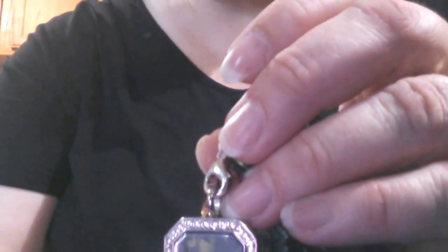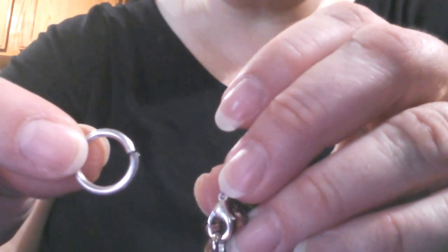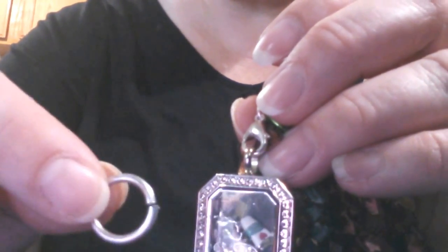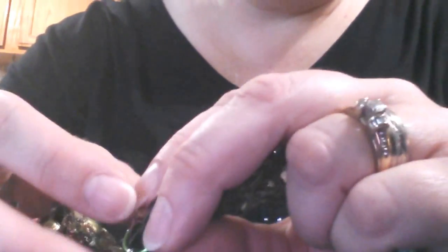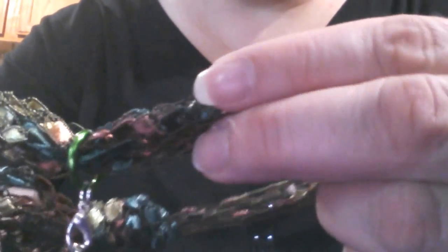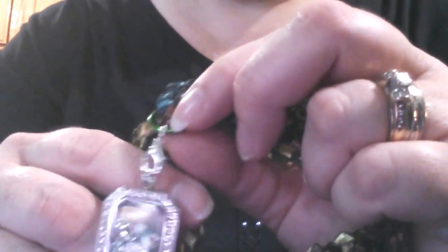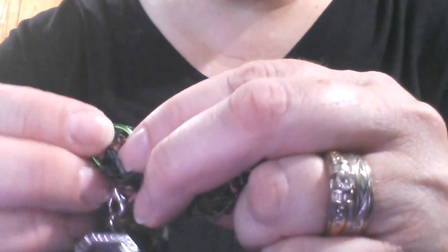What I have done is I used one of these — they call them jump rings. They're in the necklace aisle of your craft stores and they come in gold and all kinds of different colors. This one I put on my necklace is a green, because my necklace has some greens and chocolate browns. The locket has the silver in it.